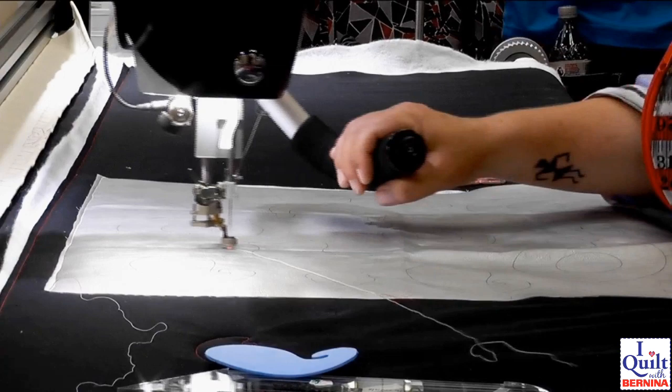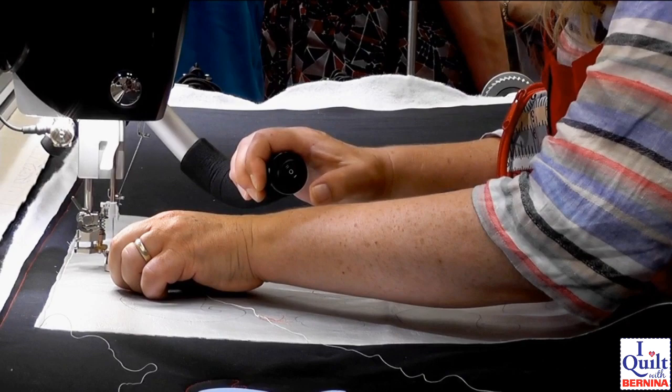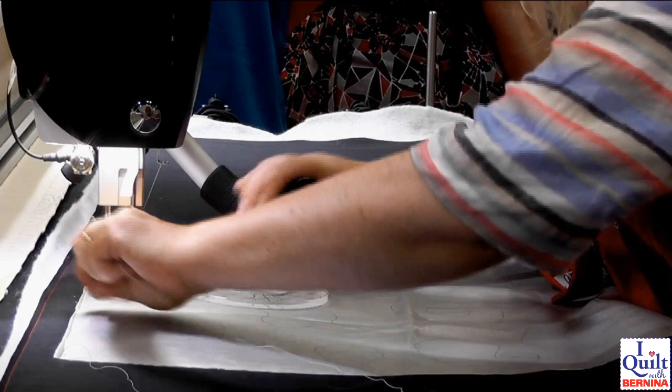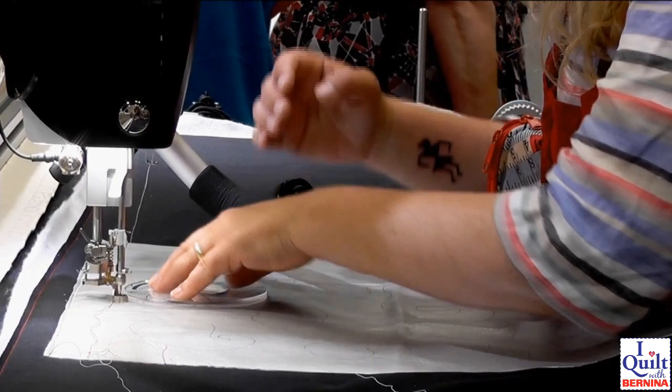The only thing to remember is that the large quarter-of-an-inch foot adds on a quarter of an inch to the template, so it might not be bang on my lines — they're just guidelines. I've also drawn on with some funky foam pieces that I cut out, so I've just got some shapes to break this up, like a skeleton, and I'm just going to work on those bit by bit.